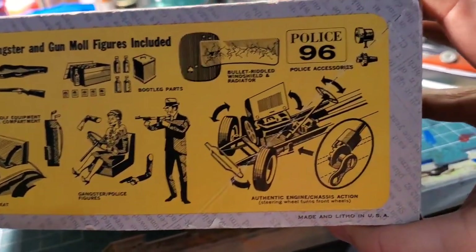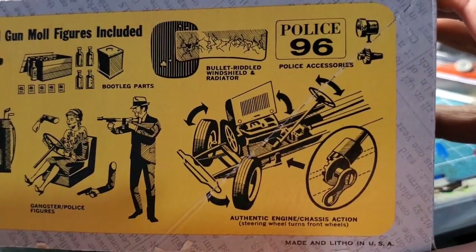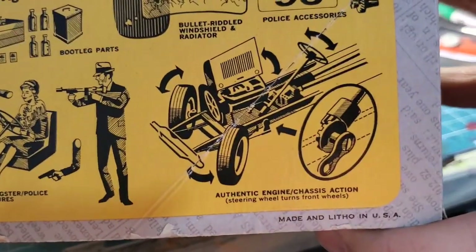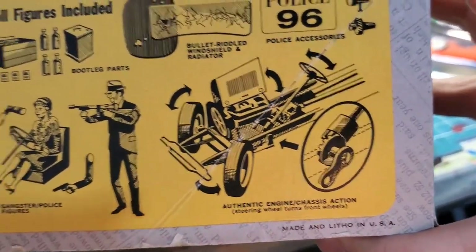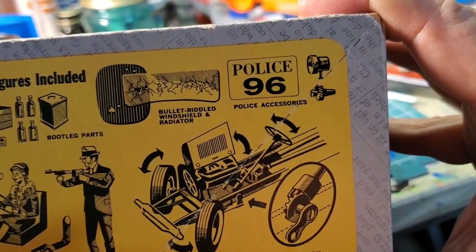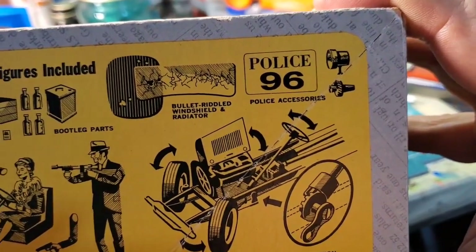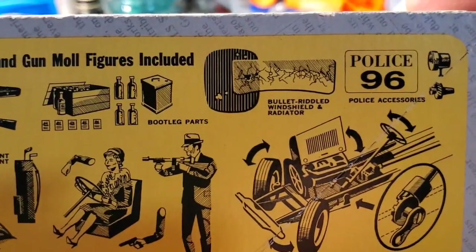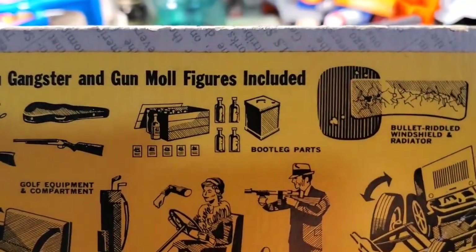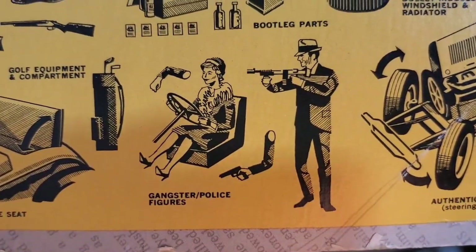It comes with cool stuff, like what AJ's Imperial had: motors, turnable wheels, apparently a working steering box. And it's police-themed — hmm, this is supposed to be a gangster kit. I knew the cops were on the take. There's also a bullet-riddled windshield and radiator, and booze bottles.